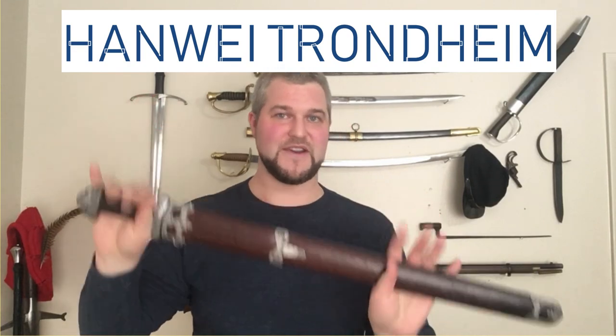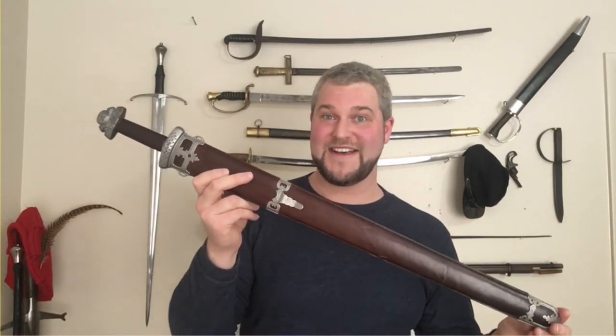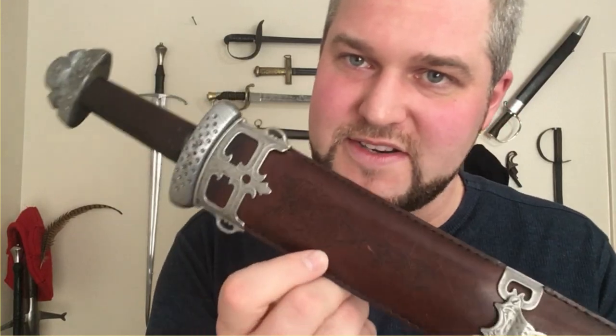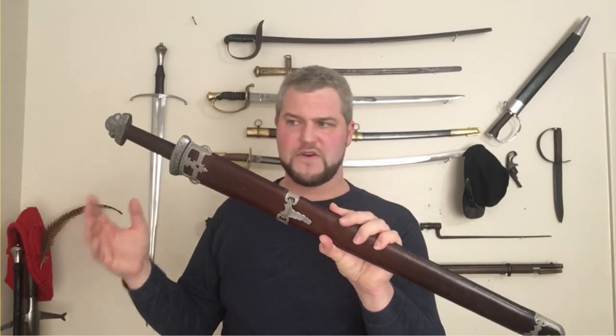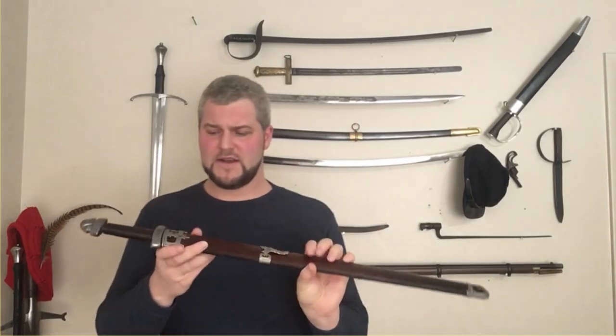We'll start off with the Hanwei Trondheim sword. This retails for about $500 — I got it used, as I will with most of these mid-range swords. My first impression was actually not very good; I was very disappointed. There's a lot of detail that isn't really high quality for something costing $500. There's this weird fake-looking Viking-ish tooling on the handle. The thing that really got to me is the length — about a 24-inch blade, which is incredibly short for a Viking sword. It looks tiny, like a miniature.